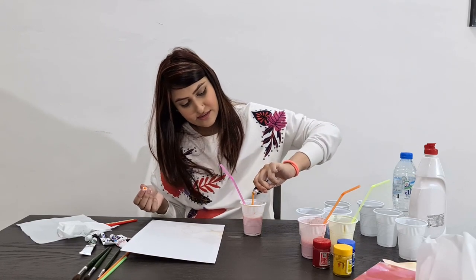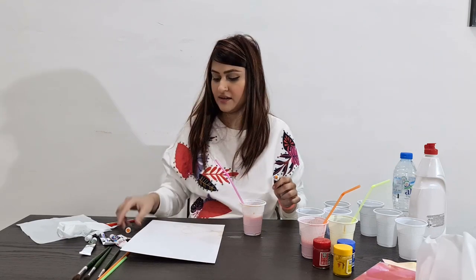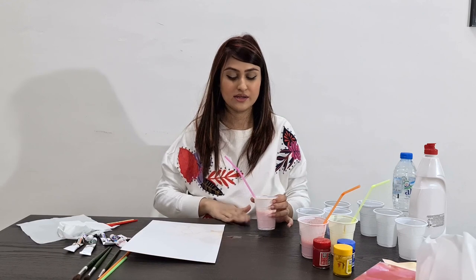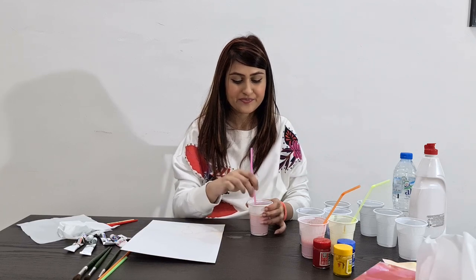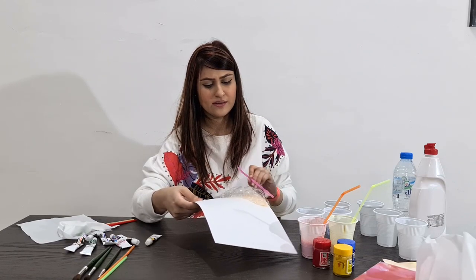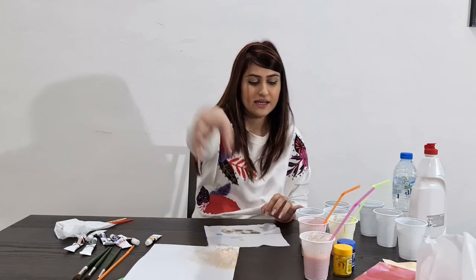If you want to make it darker, you can add more color. I added more color because I wanted to keep it darker. Also, I forgot to tell you — it's a little bit messy, so please cover your surface and put something underneath so it won't ruin it. You can also use your straw to spread the bubbles. If you want to pop them, it will give a better result. The next color is green.